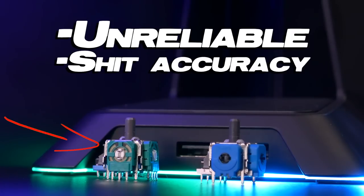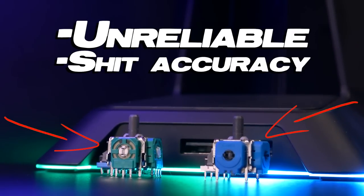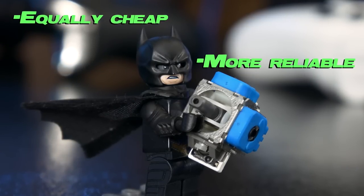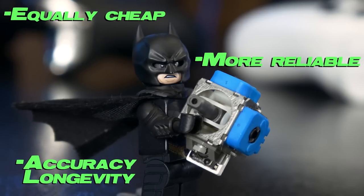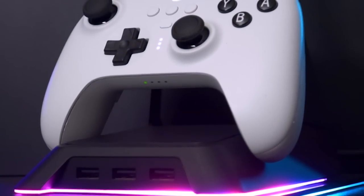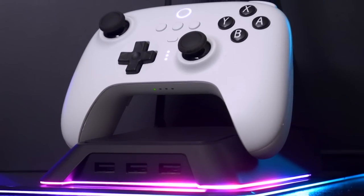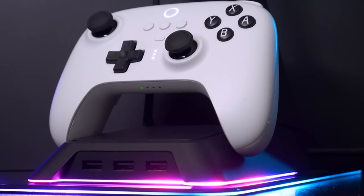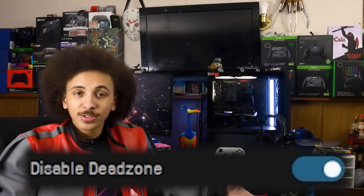Hall Effect thumbsticks are just as cheap to produce, far more reliable, and can maintain their accuracy for far longer periods of time. Currently the only controllers using these thumbsticks are Gullkit's line and the 8BitDo Ultimate, but hopefully in the future most — if not all — controllers come with some sort of magnetic thumbsticks. Until that happens, owners of these controllers can flex their no-deadzone option.